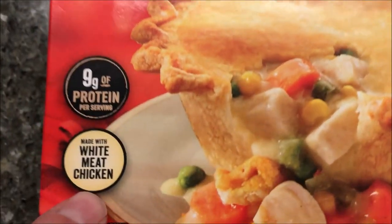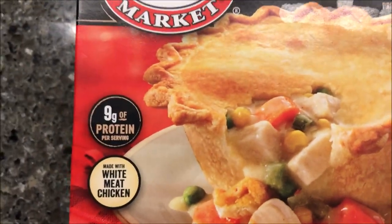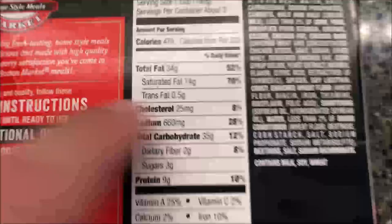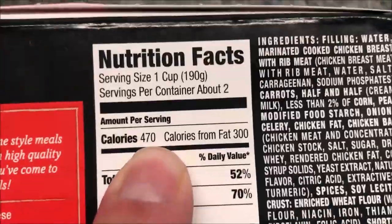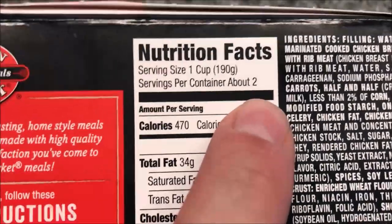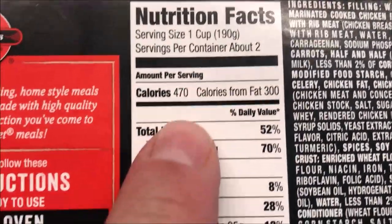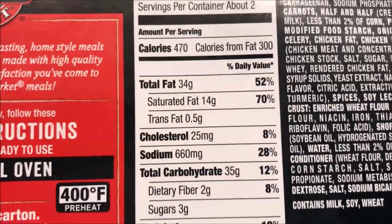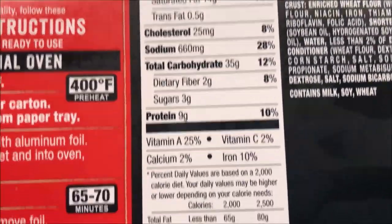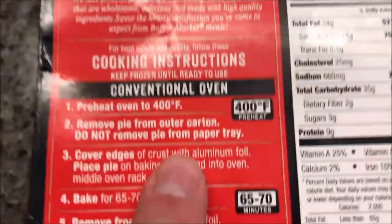We bought these at Meijer, they were $2.29, which I don't think is bad — $2.29 for anything is pretty cheap. It's 470 calories if you eat half the pie. There are about two servings, so you have to weigh it out to really know. So that's about 940 calories total — a little high.